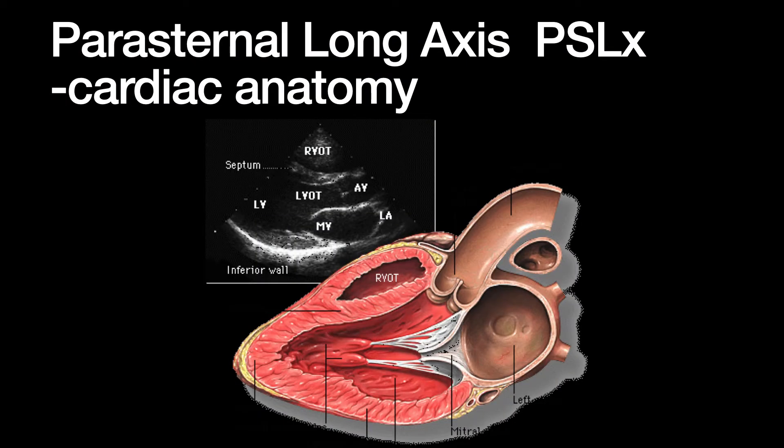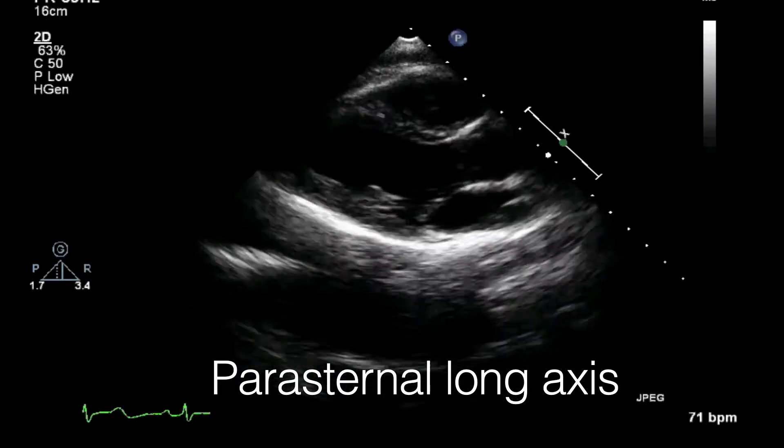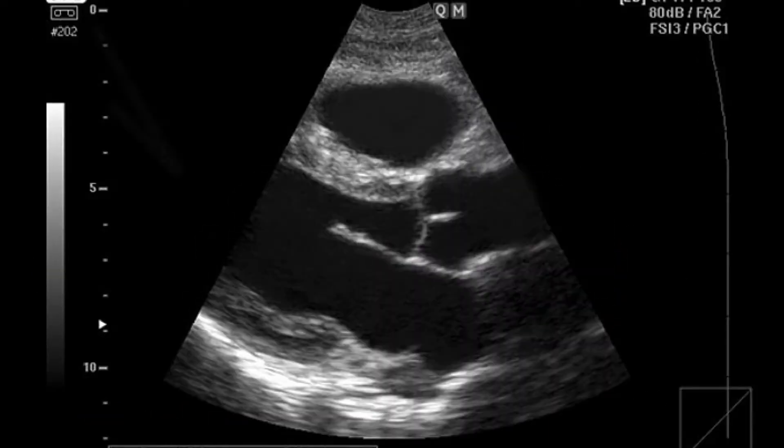To review the anatomy of the parasternal long axis, here's a schematic and an anatomical representation. On the actual parasternal long axis view, you have the right ventricular outflow track, the left atrium, the mitral valve, the left ventricle, the left ventricular outflow track, and the aortic valve.